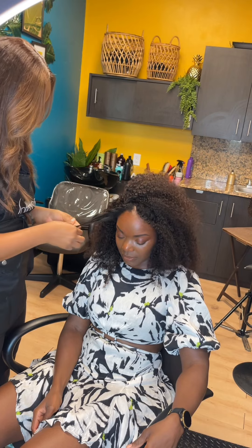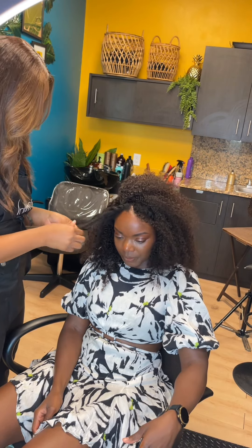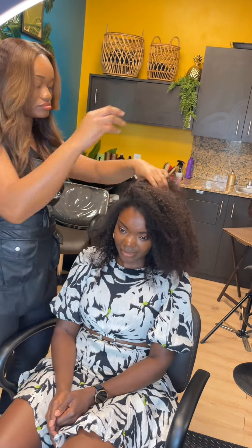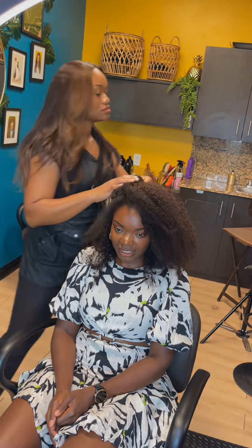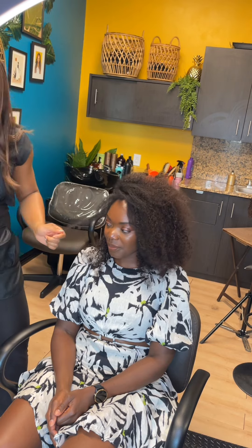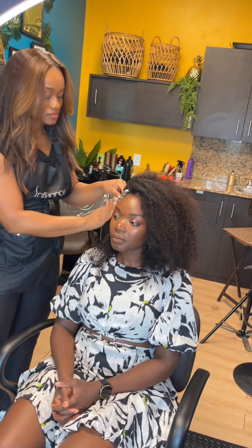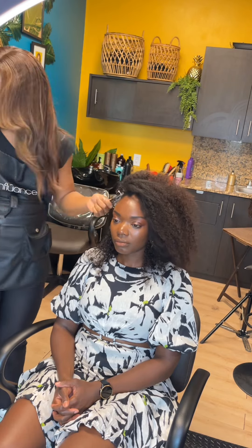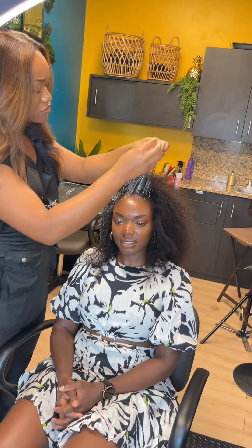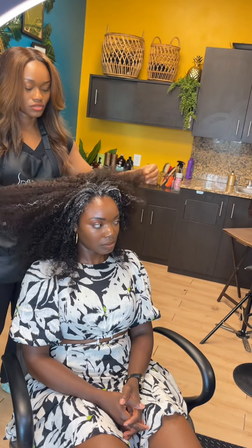Right now we're at the step where we're going to start blending her hair with the wig. We decided to do a wash and go, and if I was going to redo this I would actually take her to the shampoo bowl and wet her hair to saturate it — without getting her scalp wet — because that would make it much quicker when applying products and defining the curls. We are starting with styling foam and I'm going to follow that with a little bit of gel on the ends.